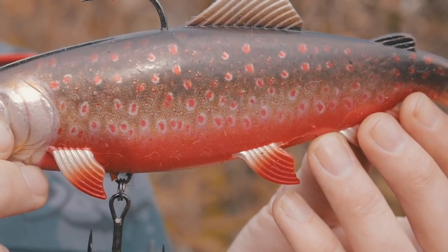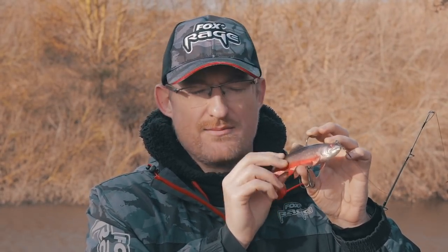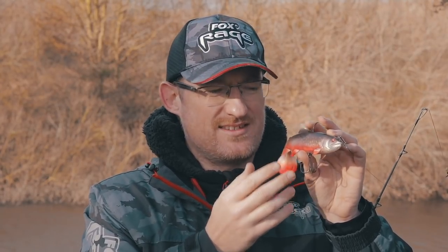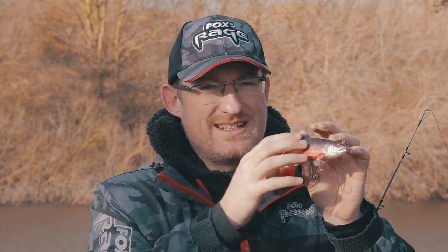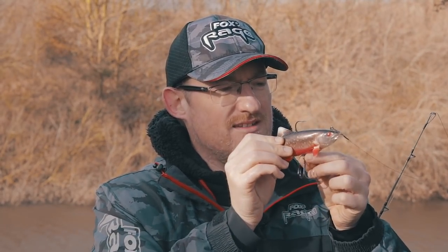Another great point with the new trout replicants, as well as the original range, is the body material. It's made from super resistant material, so when it gets bitten it will reform. Unlike some other soft plastics and the original replicants made of a different plastic that would chunk up and fall apart when eaten, these don't. It takes a lot of pike strikes to make these things disintegrate — that's another great aspect of the lure.